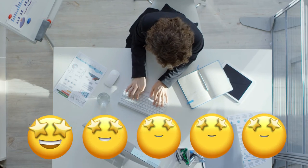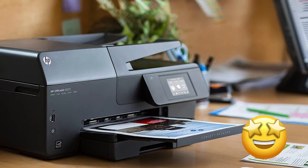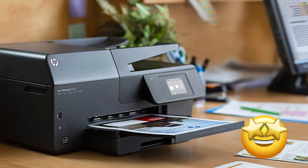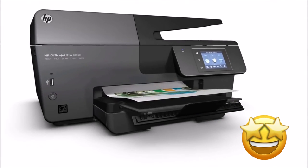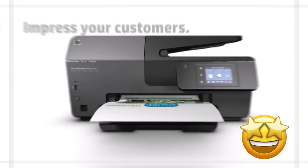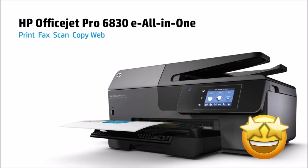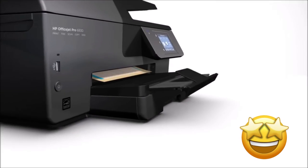Here are some comments from real users. One user has given 5 stars and commented: I have absolutely no complaints, and I've had this printer for 6 months. Wireless printing works great. Fax works great. Printing is fast. Copying works great. Love that I can see when ink is low, how low it is, and when I'll need more. Another user gave 5 stars and wrote: The 6830 prints fast, has good resolution, and the scanner is better than I'll probably ever need.